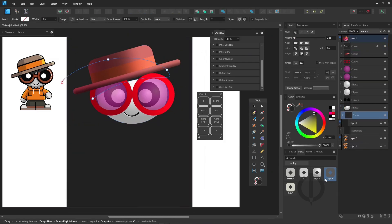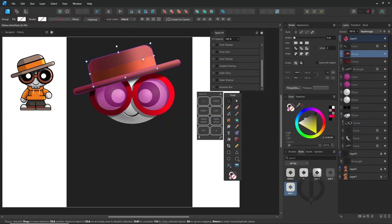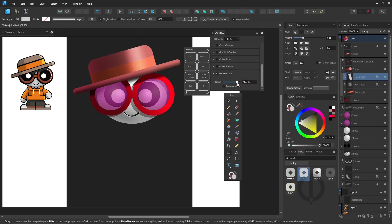Quick tip for shadows and highlights: use a dark background — solid black works best. It makes highlights and shadows pop more clearly and helps you balance the contrast better.